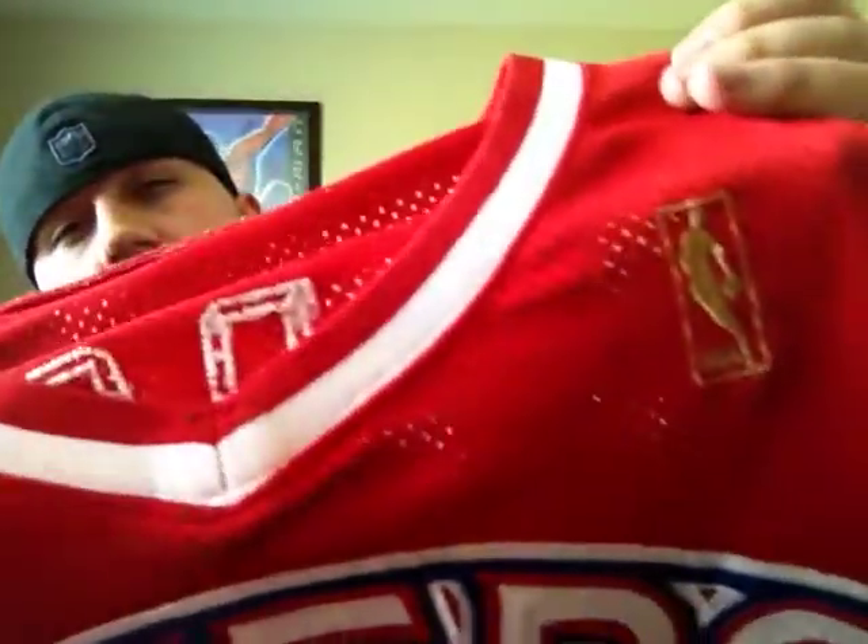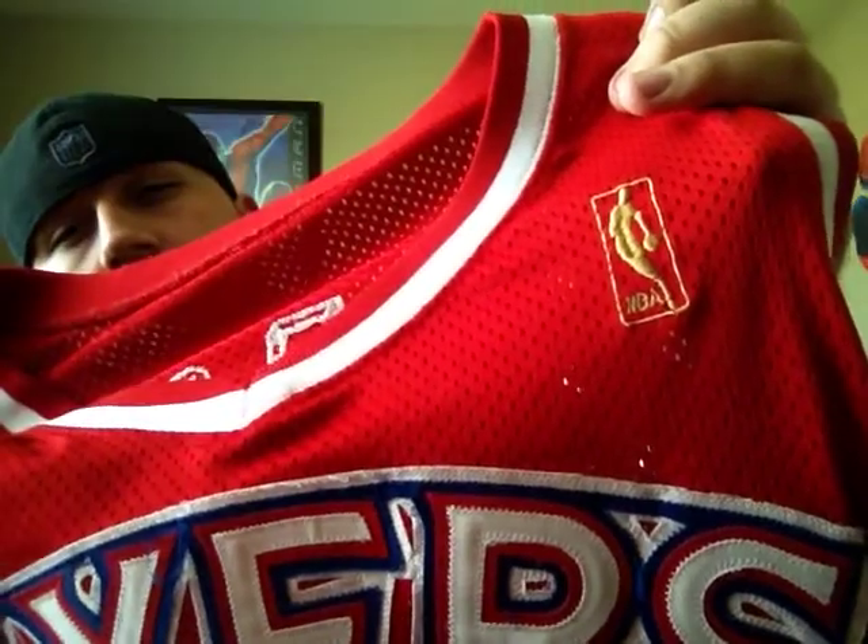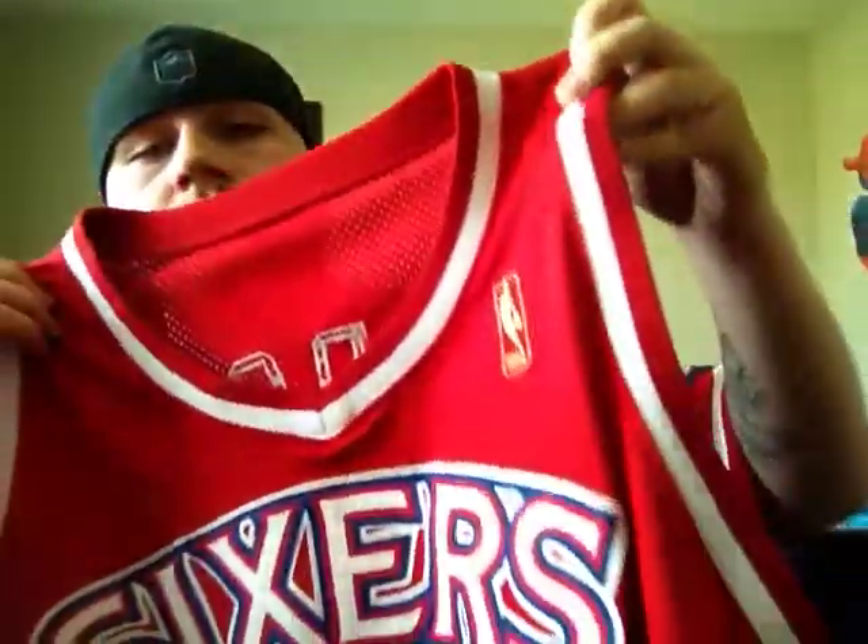It's probably at least 12 years old, but it's in really good condition. You've got the 50th anniversary gold NBA logo, which is really cool. A lot of good jerseys were made in the 96-97 season with those gold NBA logos.